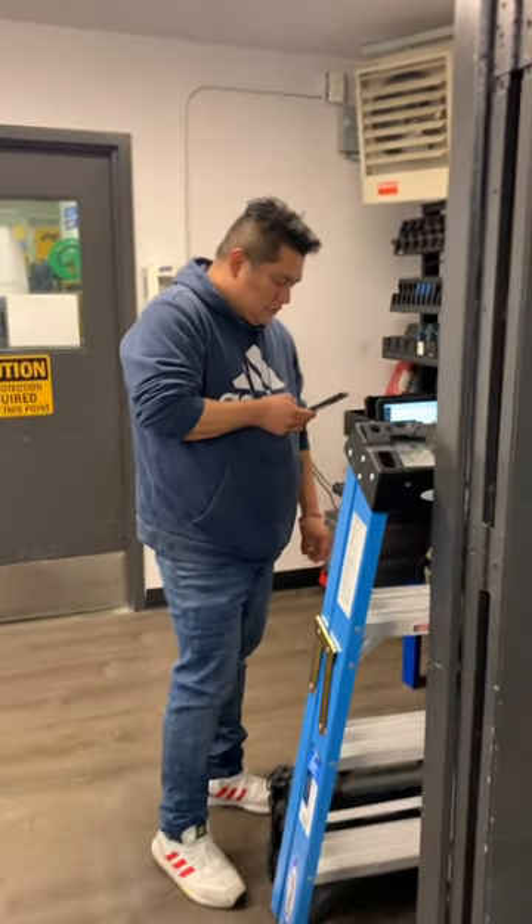But for now, that thermostat is temporary. And that's the new electrician on the rise — he's busy on the phone.